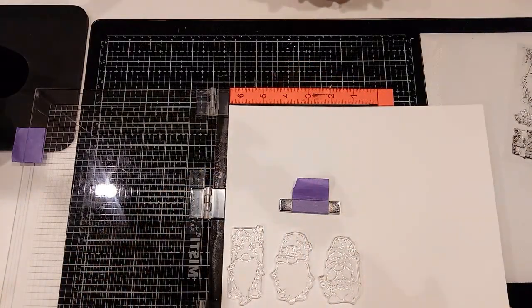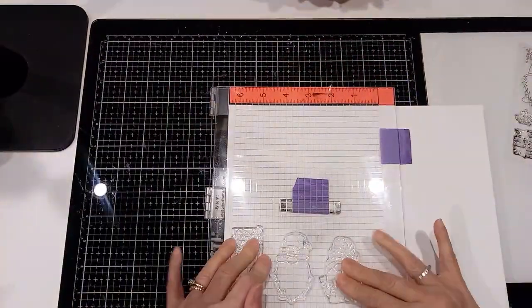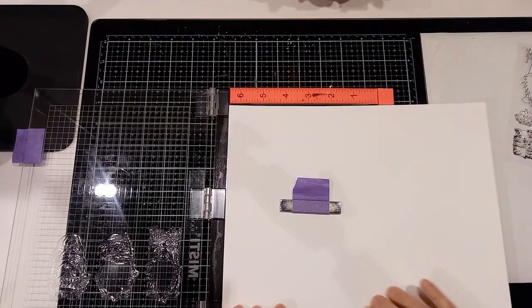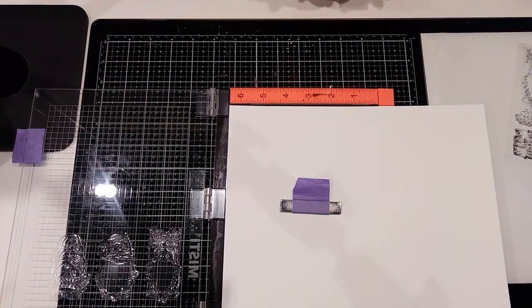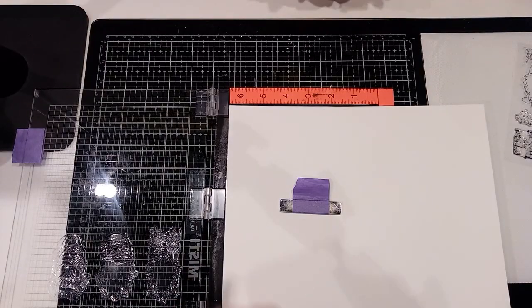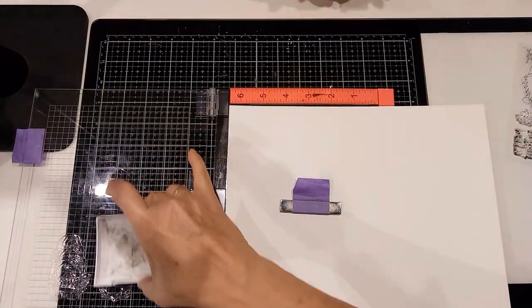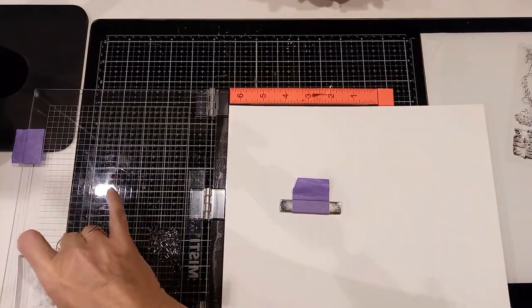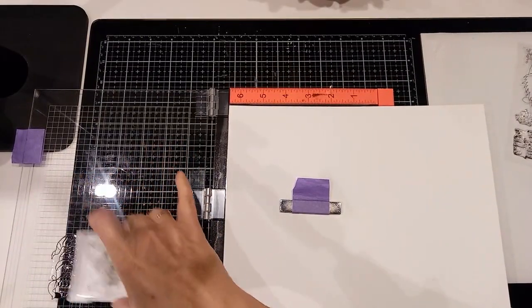That pad is just super nice and juicy, and I find that it lets the embossing powder stick to it. So here I am stamping them — here's the VersaFine. You probably could use VersaMark also.